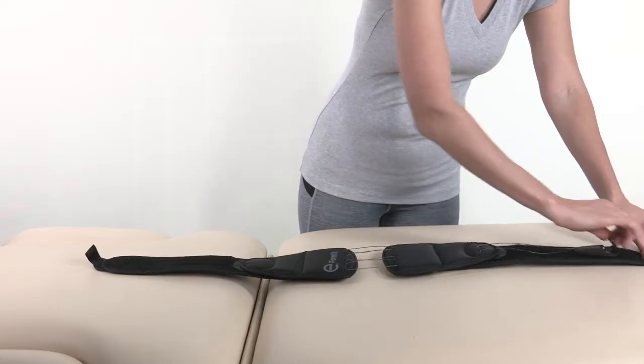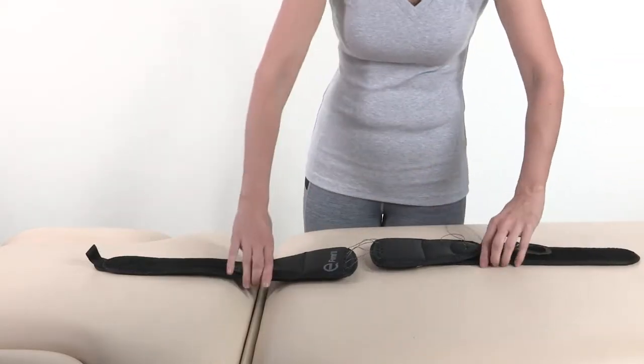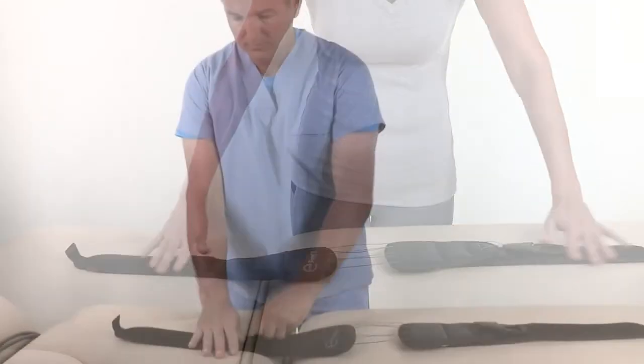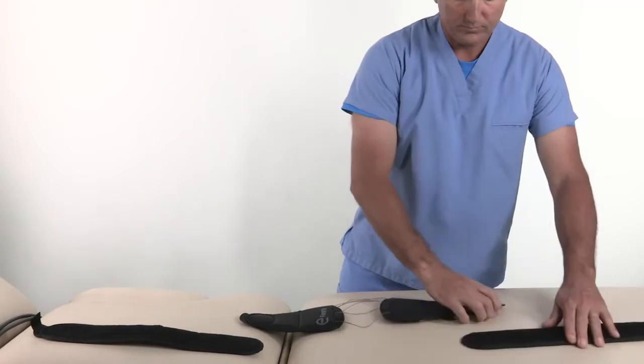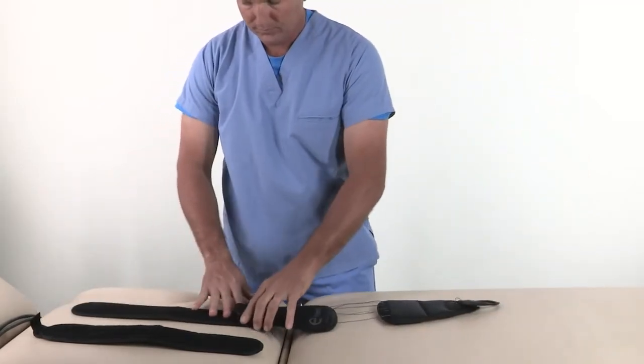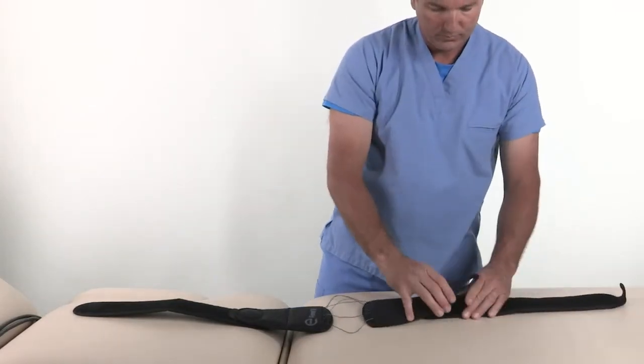Step 1: Open the brace. Detach the pull tab from the belt wings and pull the rear panel section in the opposite direction to open the brace. The pull tab may be oriented on either the right or left hand side of the patient; however, the belt wing with the hook should be secured on the opposite side of the pull tab.